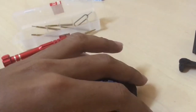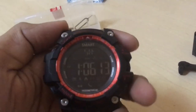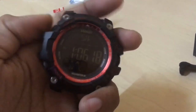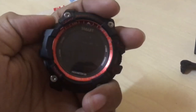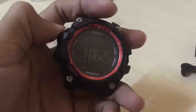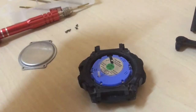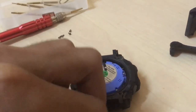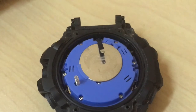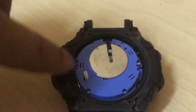The reason I want to replace this battery is that even though the watch turns on when I press the light button, you can see it's getting dim. That shows the battery is getting low, so you need to replace it to give it a new life.